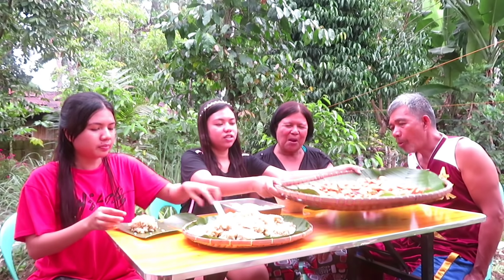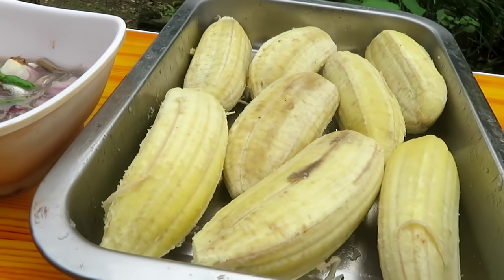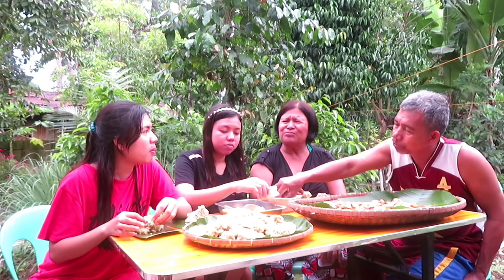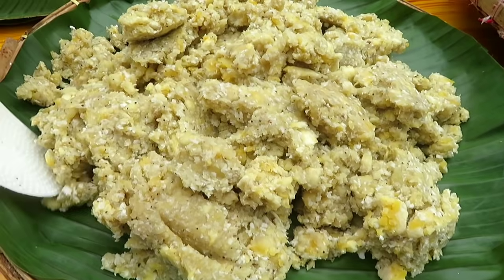So ito na yung nilupak na saging sabah — may kukunato tsaka sugar, at ito na rin yung banana chips. At ito na yung bagoong. Masarap yung saging na ipare sa bagoong. May sakura yung katamis mo ito.